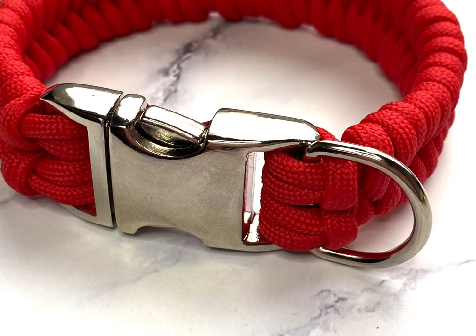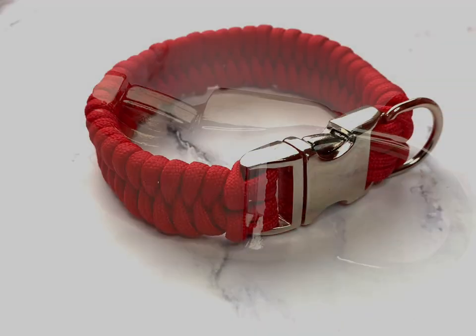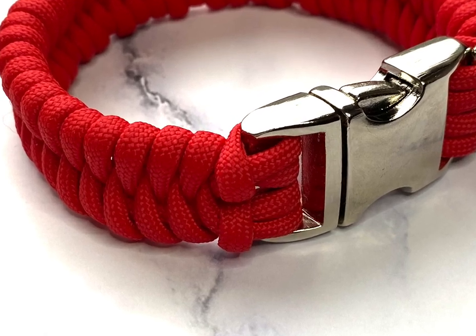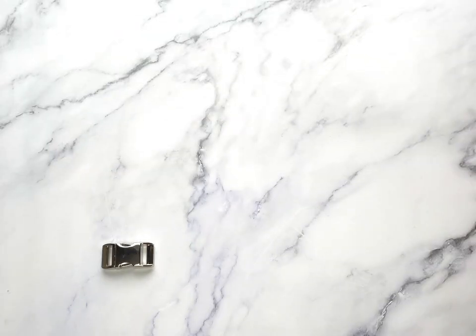Happy new year everyone, I am finally back with another video and we're starting off the new year with a simple braid, which is a fishtail braid for this collar.